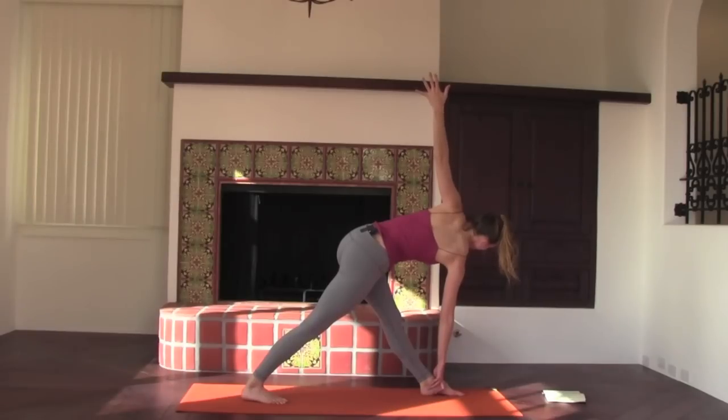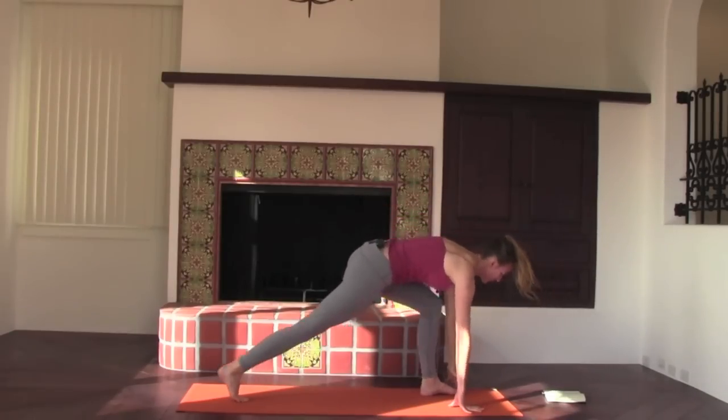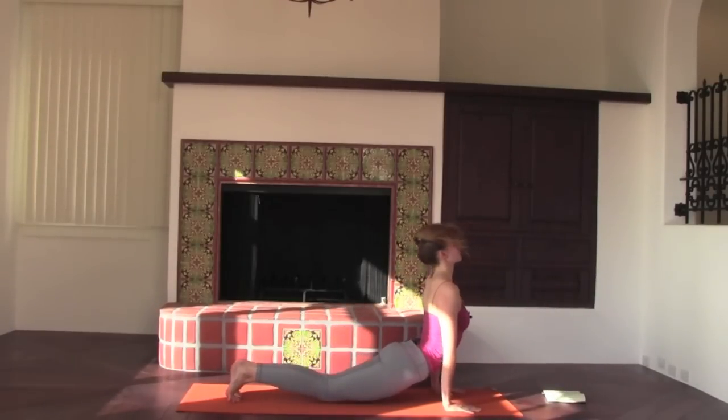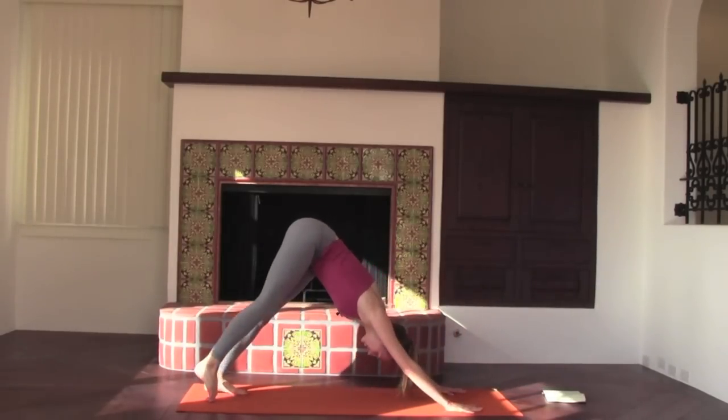Then exhale, hands frame the front foot. Plank — choice of vinyasa. And we'll meet back in Downward Facing Dog.